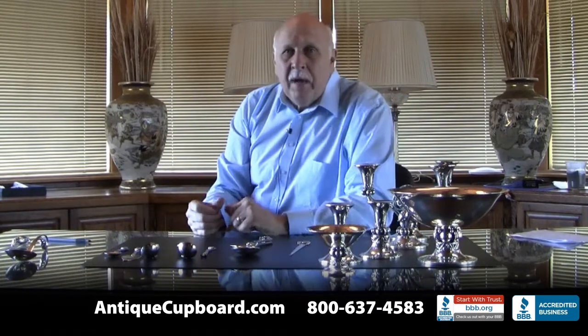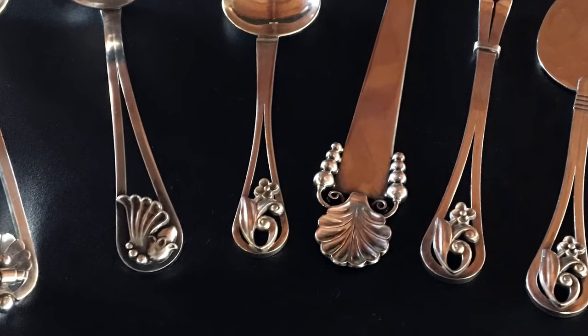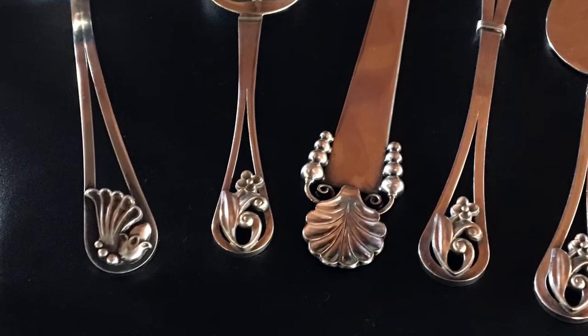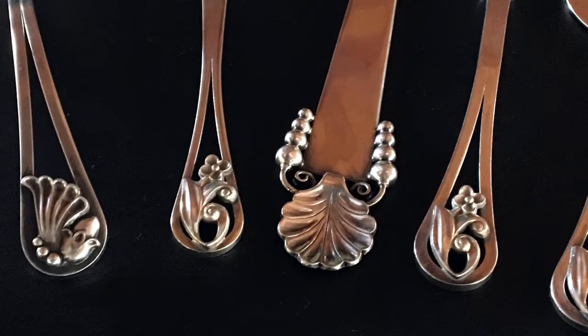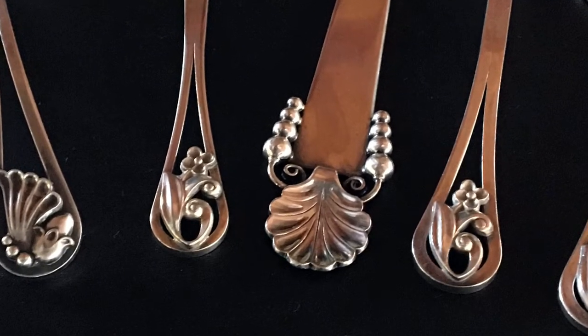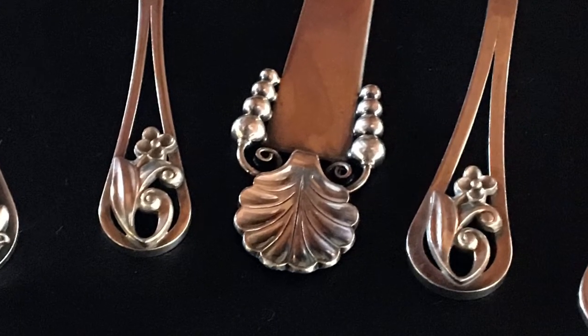They also made flatware. Here are some examples: there's a letter opener, a salad set, a butter pick, a couple of ladles with different motifs, a cheese server, and a sugar spoon.